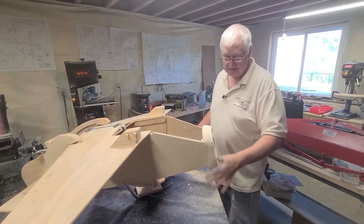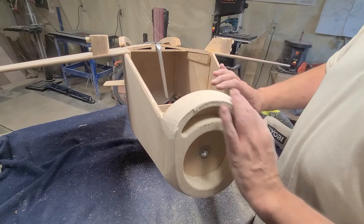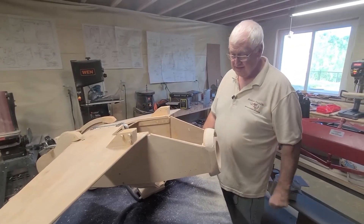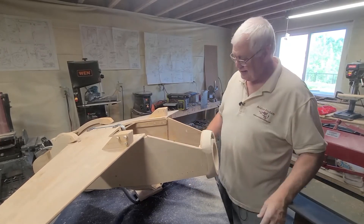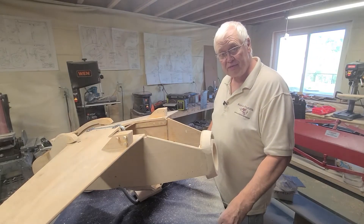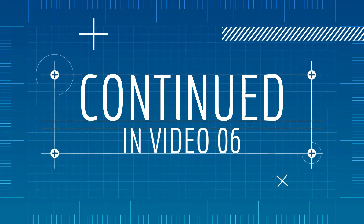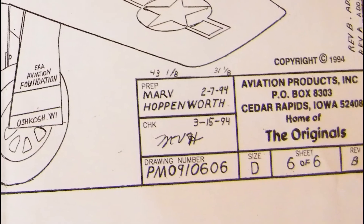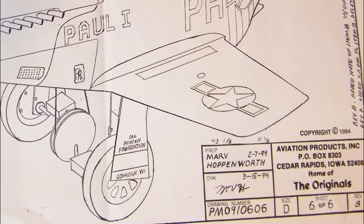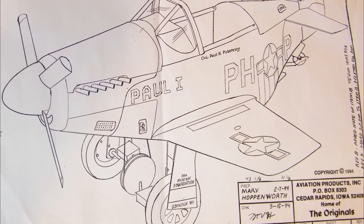I'm going to stop right there and leave it until we start putting the sheet metal on. Then I may have to sand this off a little bit more to get it to fit, but that's about what it needs to look like when you get done. So that's about all the sanding there is, except for your finished sanding. Other than that, we're ready to put the landing gear on next time and hopefully the sheet metal. Thank you very much for watching the videos. We'll see you next time.